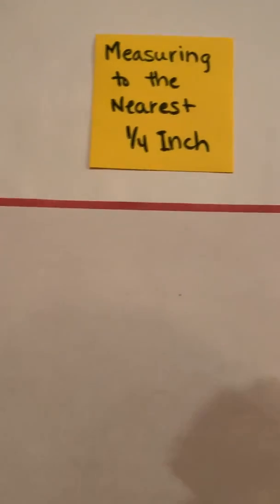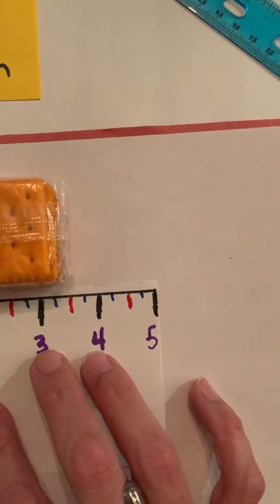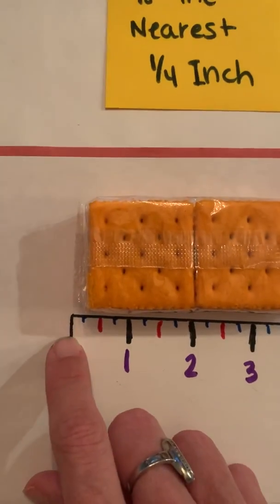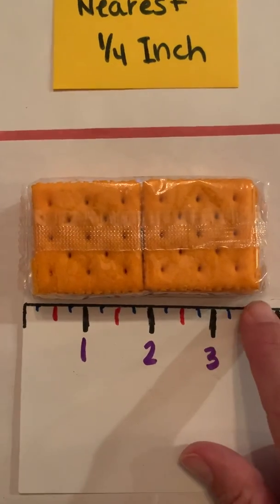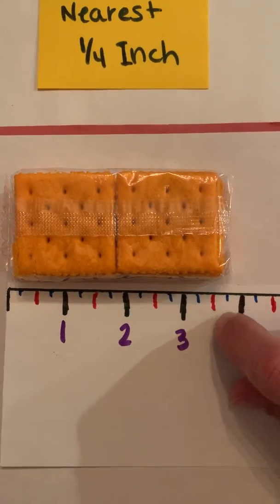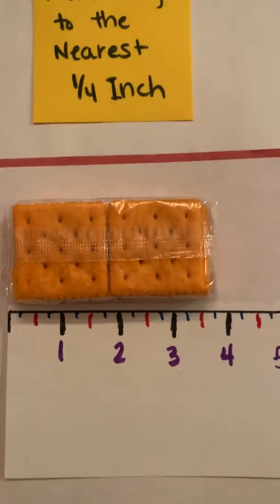Now let's look at the crackers. I'll take this paper ruler once again — it just makes it easier at first. I start at the end: one whole inch, two whole inches, three whole inches, and it looks like it's going to be three and three fourths — I can see three and one fourth, two fourths, three and three fourths. So that's how long it would be.